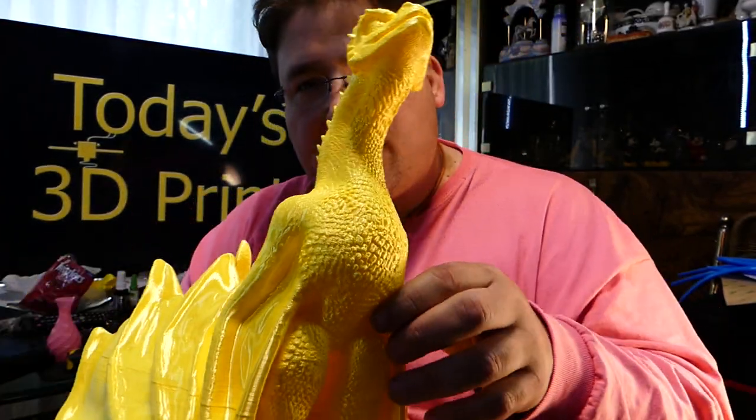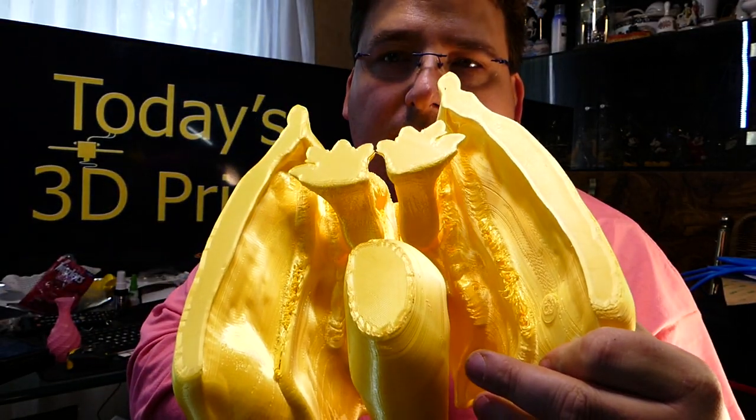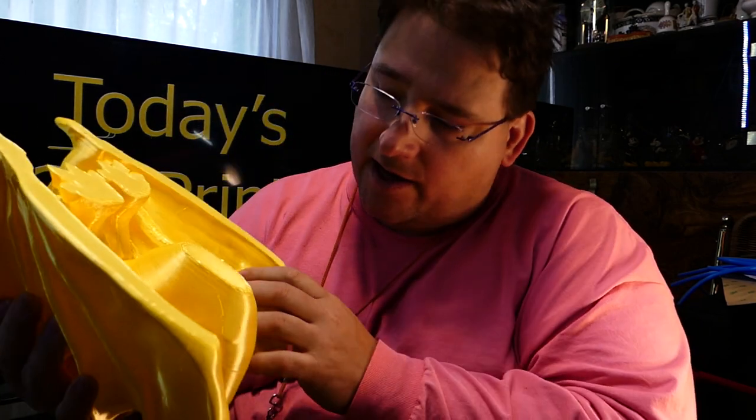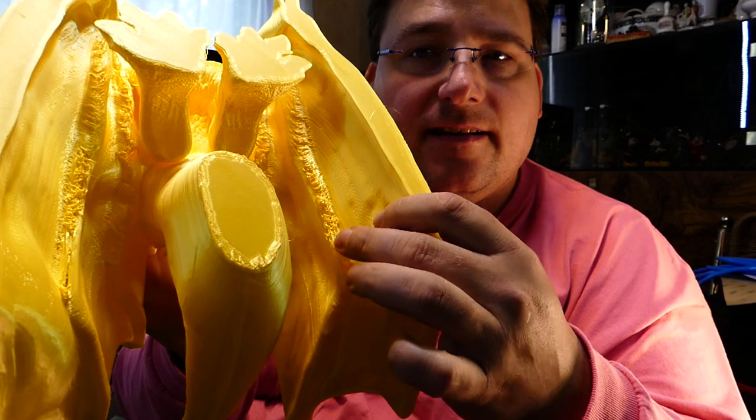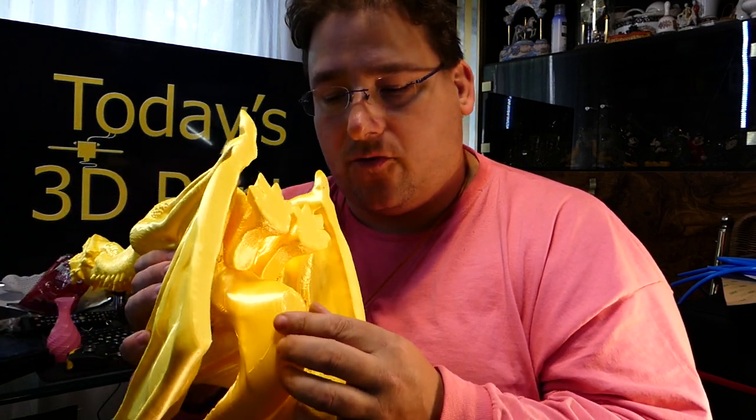I printed this with no support, which caused some errors — you can see the errors on the bottom there. Very minor. I didn't realize that these sections actually got pretty flat, and because they were flat there was nothing to hold on to. But it's very minor, it's underneath, you don't see it, I don't care. If I were to ever reprint this, I would probably add just a little bit of support there, just to improve the structural integrity of the model at that level — it's not required.